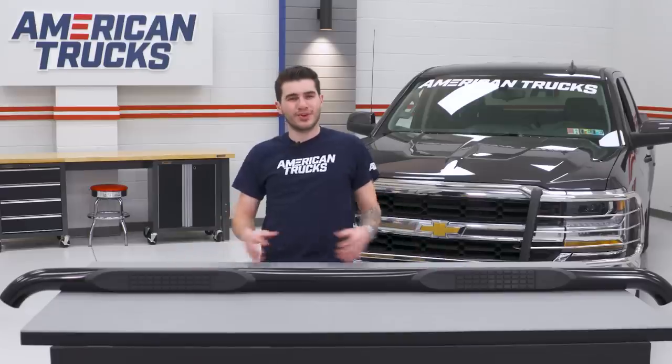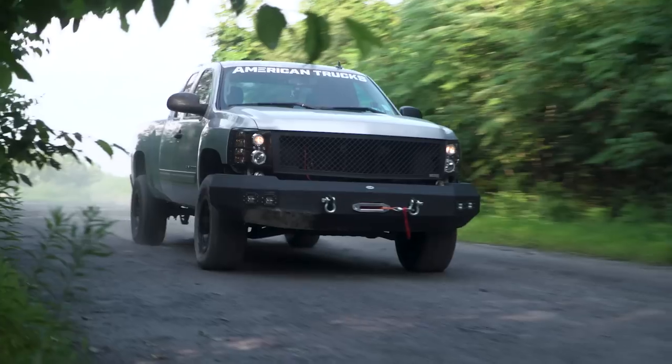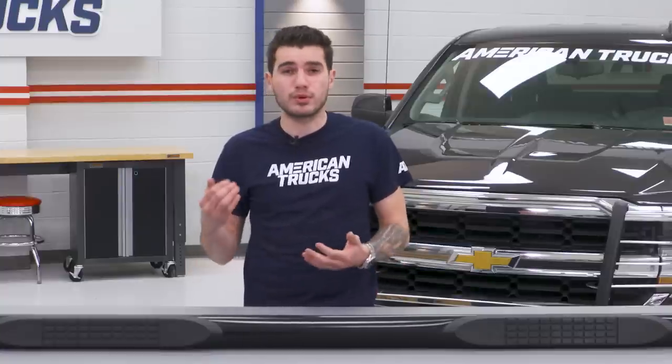When it comes to side steps or any of the types I just mentioned, you wanna make sure you're getting the one that fits your type of truck. Some guys use their truck as a daily driver, some for work and utility, others for off-roading or just trying to get more of an aggressive, rugged look. Now, if you're using your truck for daily driving, you might be looking for a side step to simply just help you hop in and out of the truck safely.